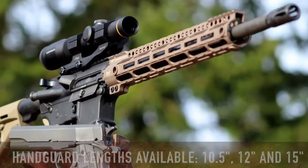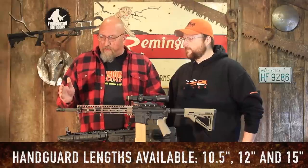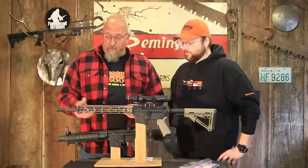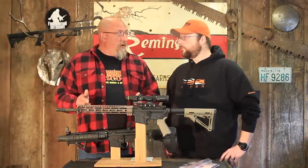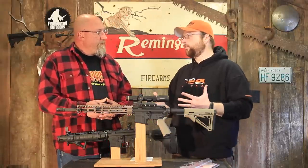This one is the 12-inch version. They also make it in the 15-inch version — sometimes I wish I would have got that because I like the aesthetics of a handguard that comes all the way up. But I saved extra weight by staying with the 12 inches. It comes in black and FDE. They also make a 10-and-a-half-inch model as well.